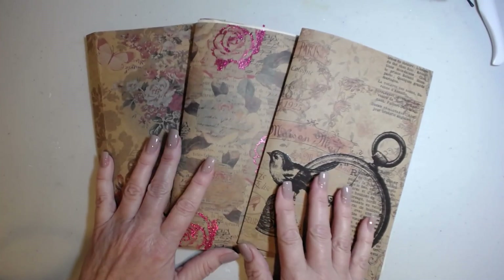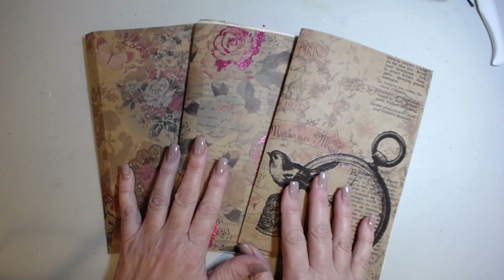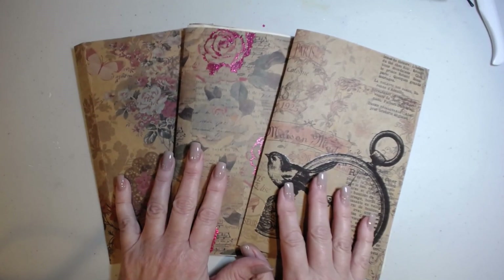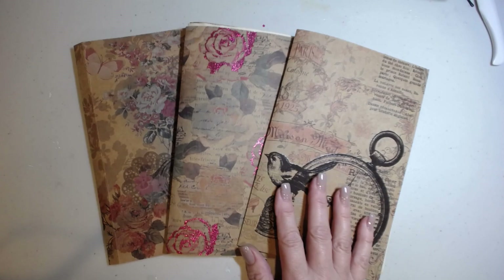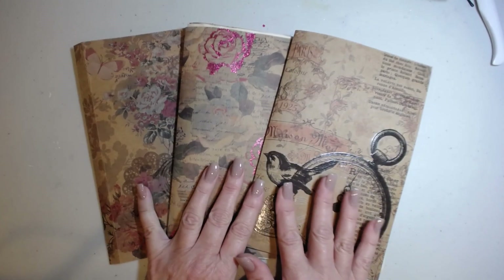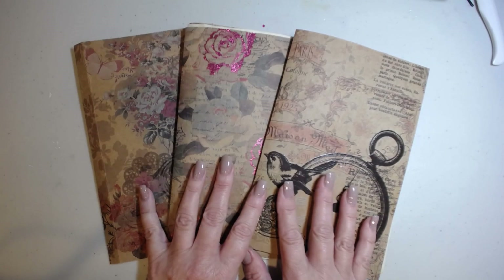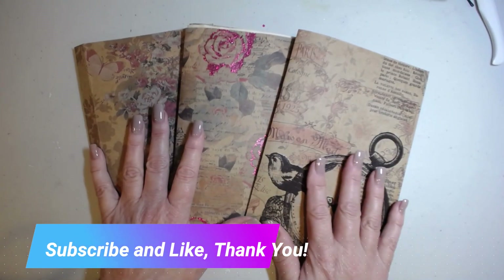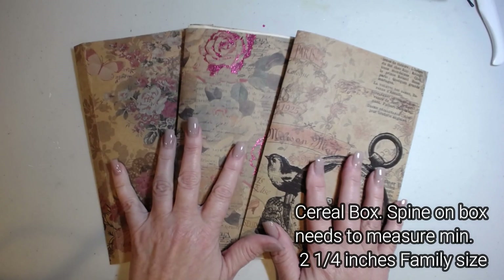A week from today we will be making our cover with a cereal box. At the end of this video I'll list the measurements required for the cereal box — I believe it's a family size. I'm going to put it in writing at the end of this video. I hope you enjoyed this. We're taking it really super slow for everyone who's beginning or has time constraints. Congratulations — we are well on our way! Thank you so much; if you like this video, share it, like it, and subscribe. Have a good day!